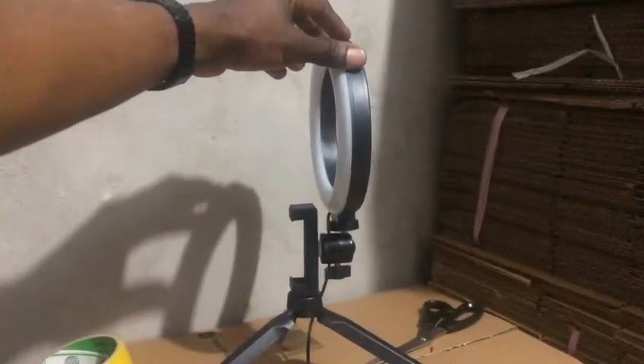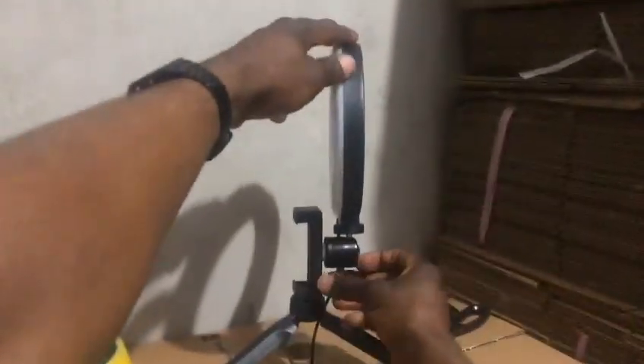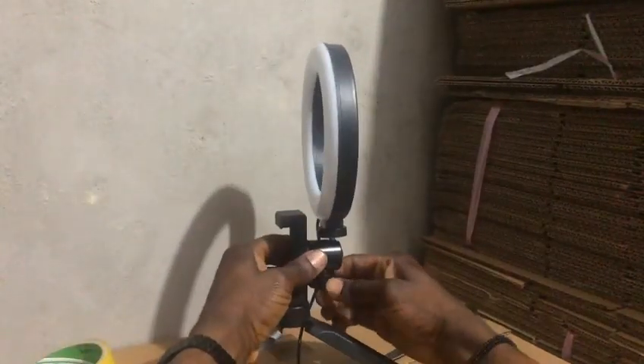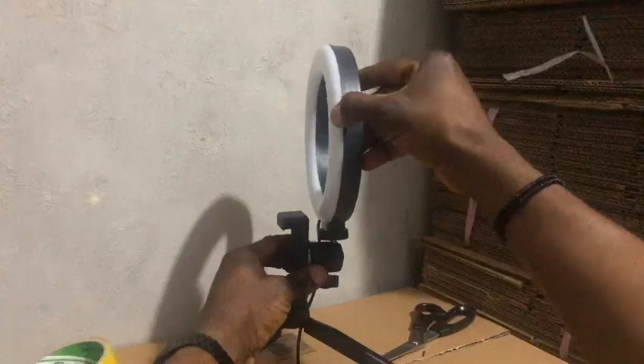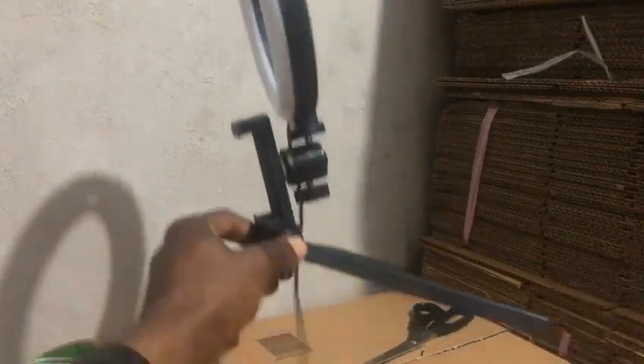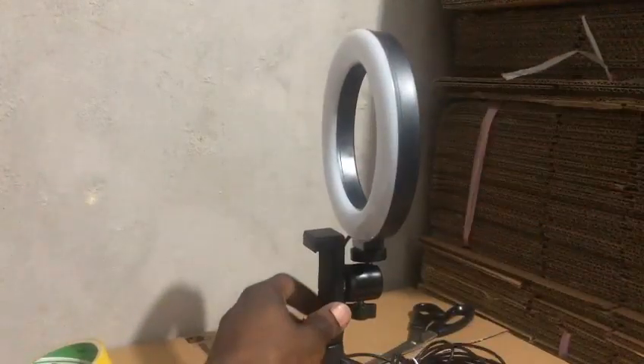Then tighten from underneath here — just look at this part of the video. Once it's straight the way you want it, tighten from under here and it will be strong. The phone and everything will be secure. It's only a simple task, not too much work. If you're still finding it difficult, call me on a video call and I'll put you through.